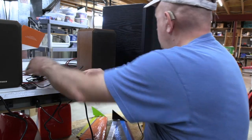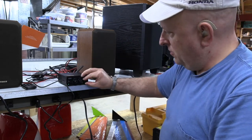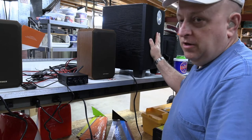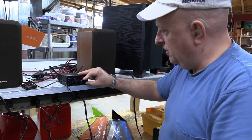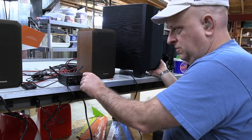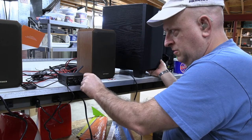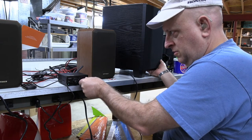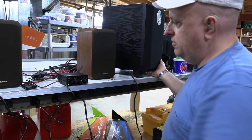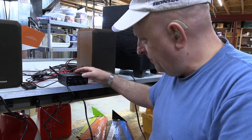The sub output is actually volume-controlled here. When I turn the amplifier off, I get nothing on the sub, so it's definitely connected through the amplifier. The volume is also connected to the sub out, which is very nice.